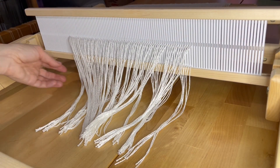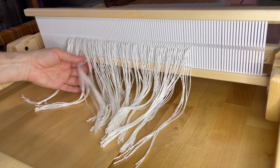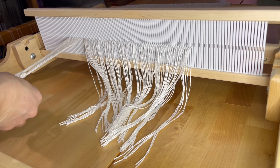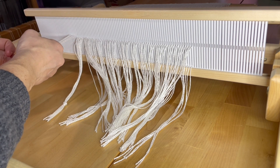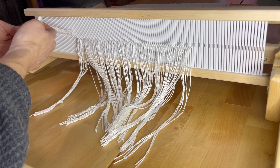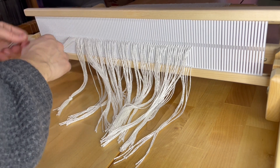Now that you're done threading your heddle, you're going to group your warps. I usually do about a half inch to three quarters of an inch wide from the heddle. Notice that I'm gathering a group, combing them, and then doing an overhand knot. I want my overhand knots to be at about the same height, and you'll notice my first one was a little bit low so I'm adjusting that. My knots are now aligned, and that is pretty important.